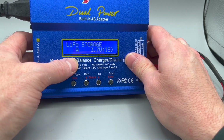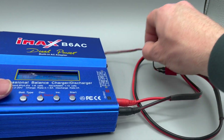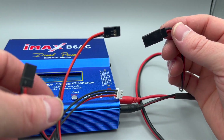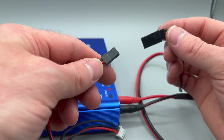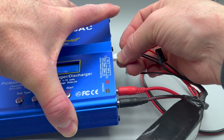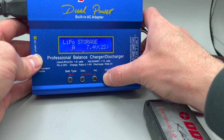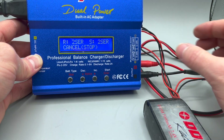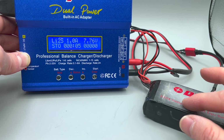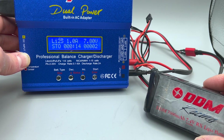The maximum rate for storage mode is 1.0 amps. We're going to do two cell. You'll pick a connector on this battery — again, it can be either one, but only choose one. Connect those there, and connect that to the balance port. I would normally put this in a charging bag. Push and hold the start button and it's going to confirm it's a 2S battery. Push enter. The charger will discharge this battery and lower the voltage down to the correct storage voltage. You want to have your battery in storage if you're not using it for an extended period of time.